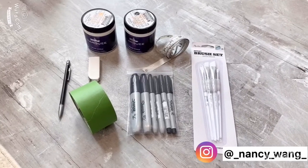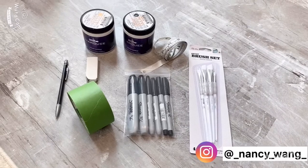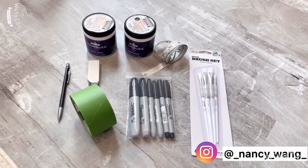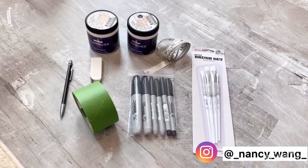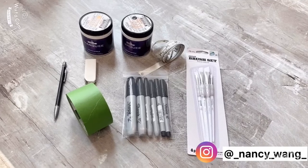For this project you need a pencil, eraser, painter's tape, and permanent markers in different sizes. I also picked up some brushes at HomeGoods. I only need the small size, but if you have a bigger design, maybe a bigger brush will save you some time.